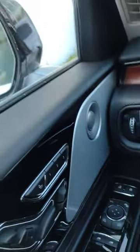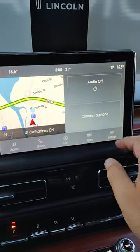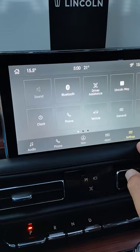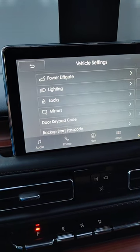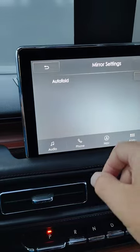You can fold them back out, and you can also set it up where this happens automatically. So you go to your center screen, hit settings, hit vehicle, scroll down to mirrors, turn on auto fold.